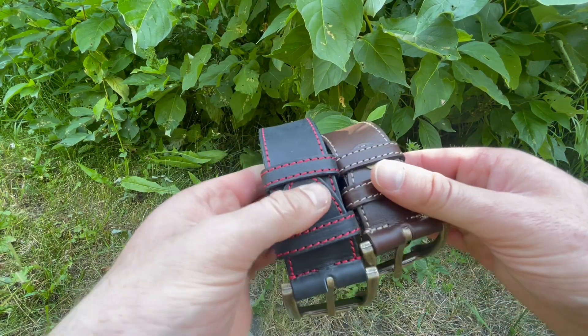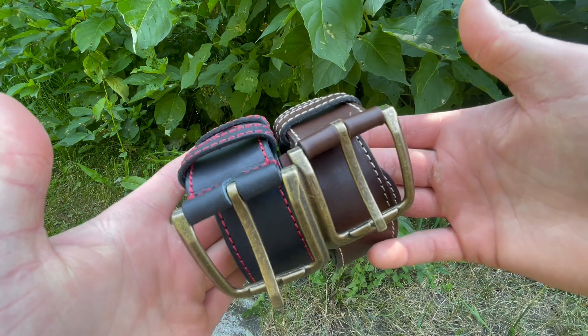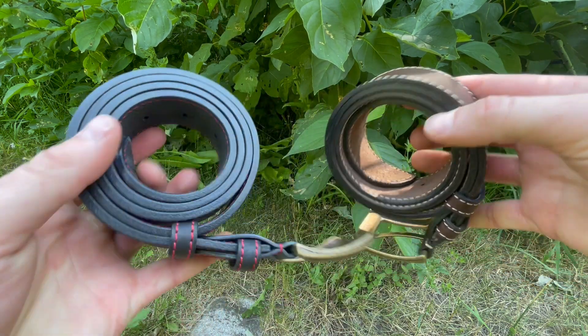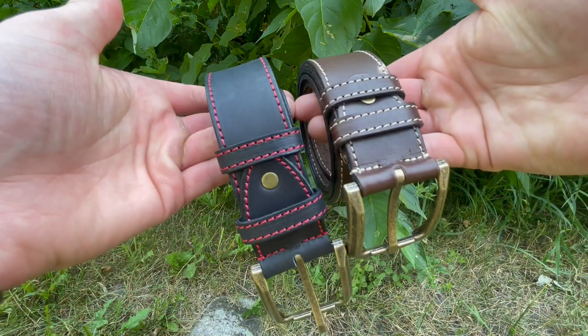This is David from bushcraftcanada.com. I've got a couple of belts to show you guys today. These are from Skandinove. We've had Skandinove's knives in before and they've been very good. We've liked the leather work on the sheaths they have, so it's really nice that they've done some belts too.